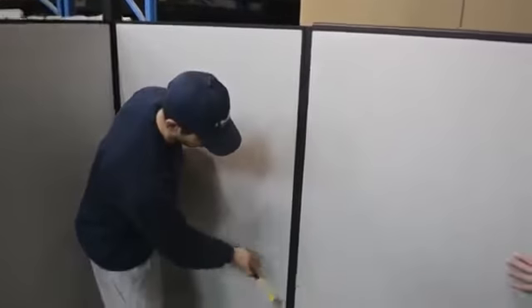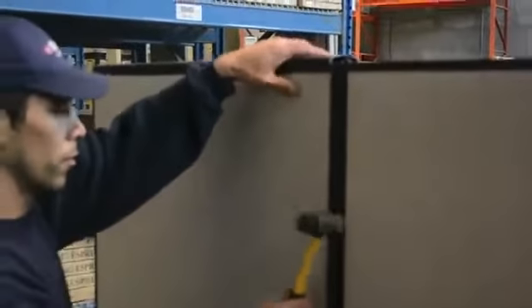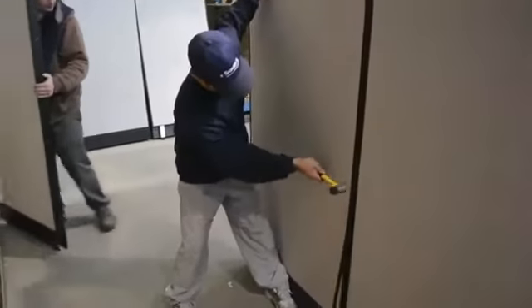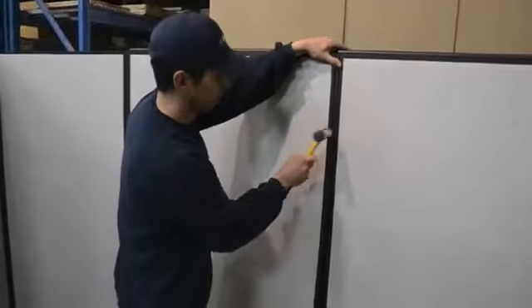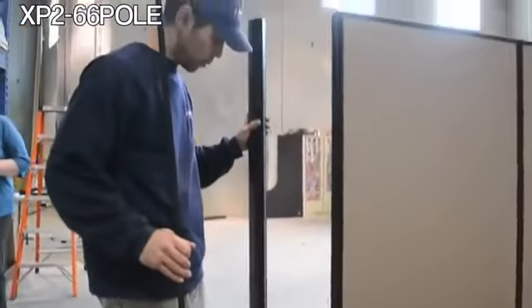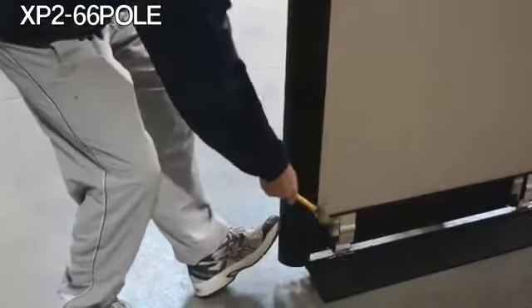Connect any remaining panels and add strips to the front and back. This is your two-way pole. It is used to create a left or right 90 degree corner. Fasten with one strip on the back.